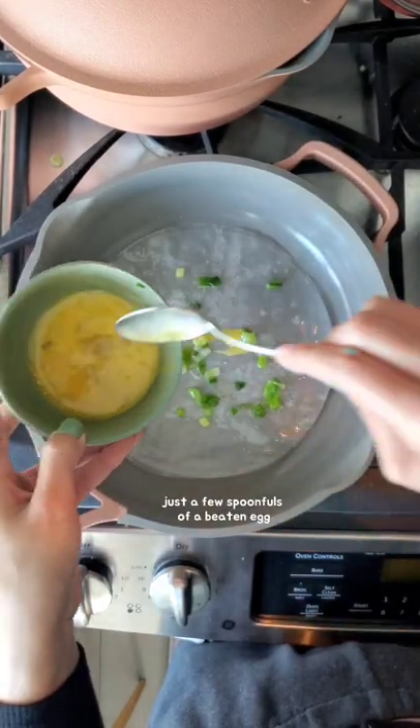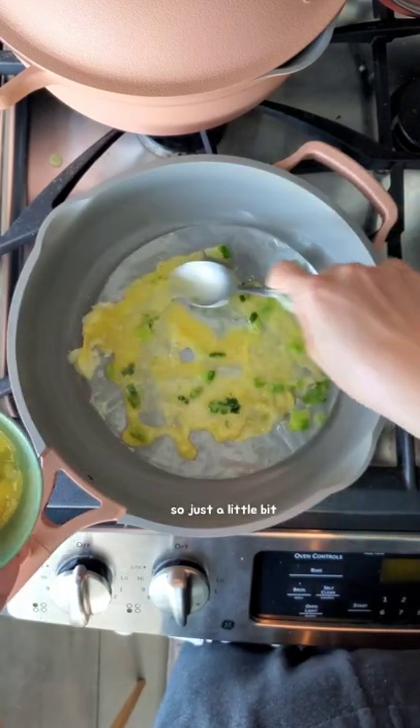Add just a few spoonfuls of a beaten egg. Too much will soften the base, so just a little bit.